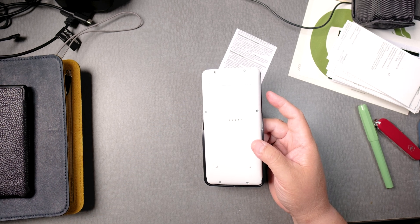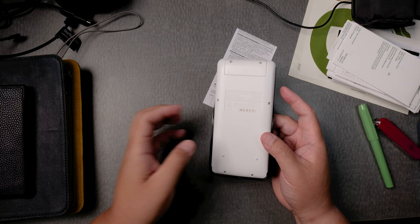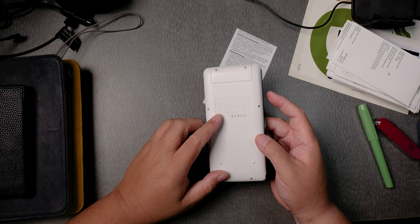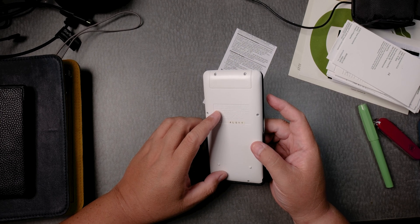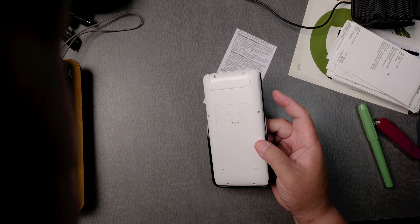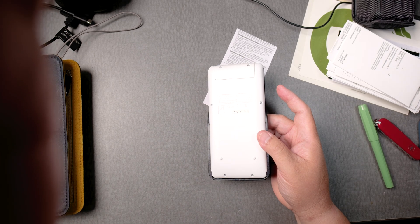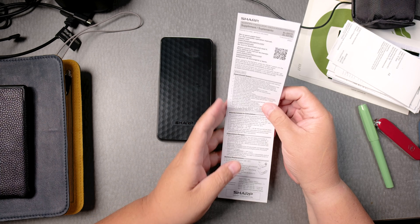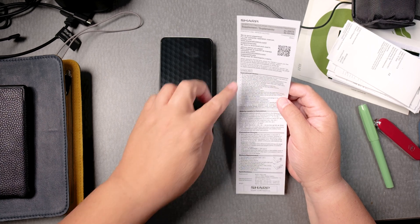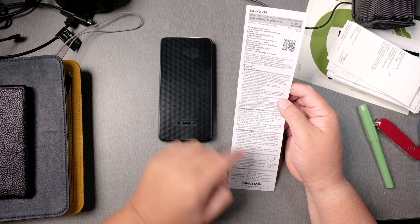It's very hard to read but it says: solar cells, 1.5V, use battery LR44 times one. Interesting — made in China. There are operational notes, priority levels, and instructions on how to change the battery.